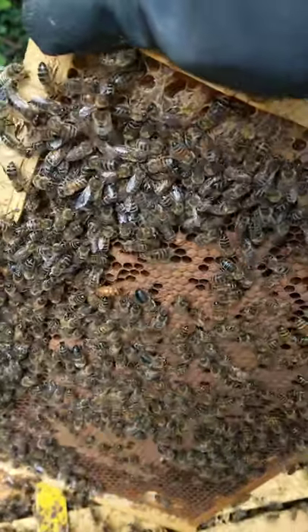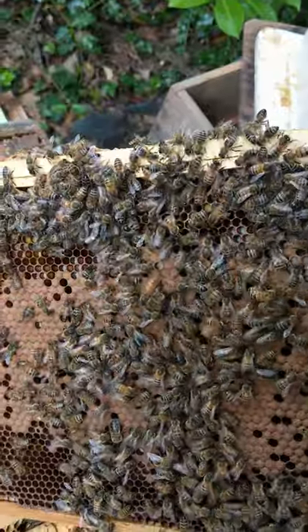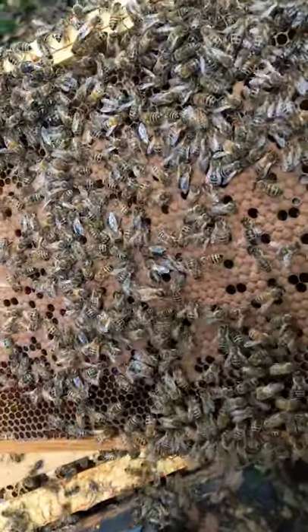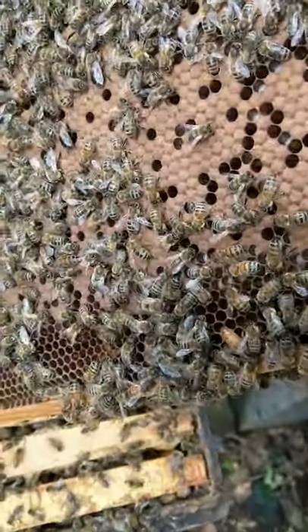Most of the drones have already been kicked out of this hive, because this newly mated queen obviously doesn't need them now, and nor does the hive. So they're just a waste of space as far as the colony's concerned — all they do is consume food and laze around.